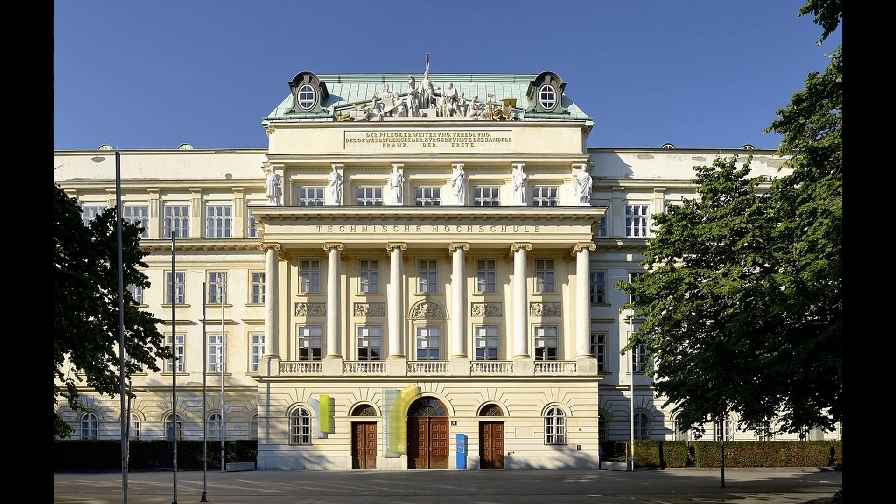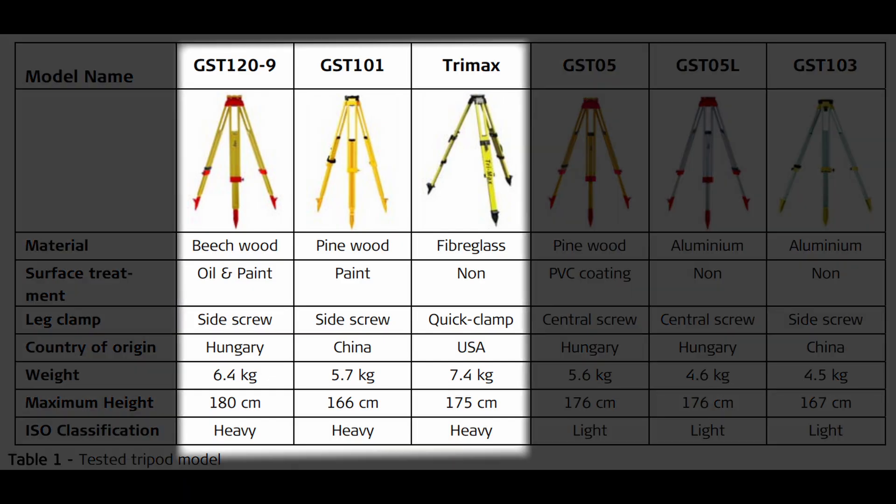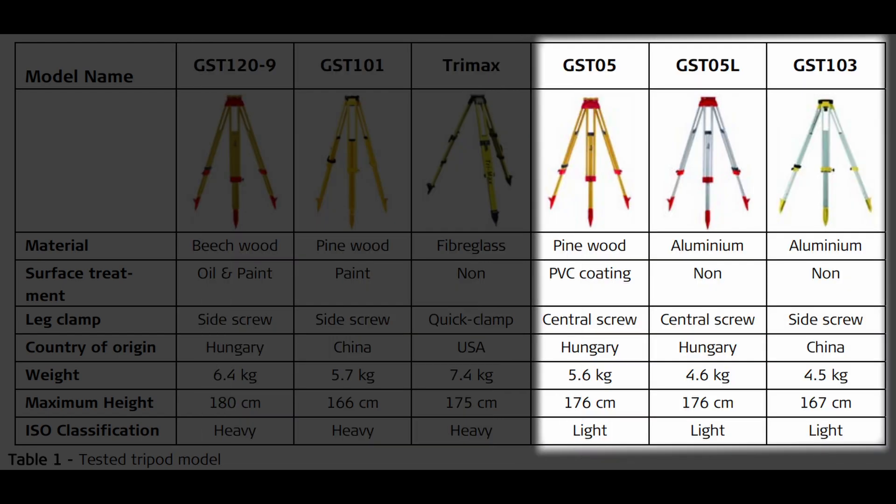The first study we are going to look at comes from the Department of Geodesy Engineering out of the Technical University of Vienna. Six different tripods were used in the testing procedure — three from the heavy designation and three from the light designation. All of the tests were performed in stable laboratory conditions to achieve the most consistent possible comparison, and all tripod fasteners were tightened with the same force using a torque wrench.